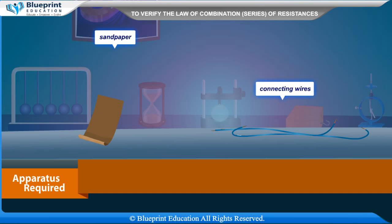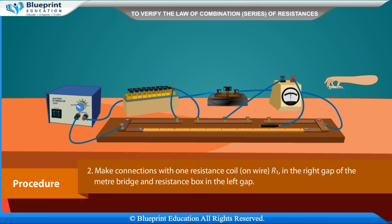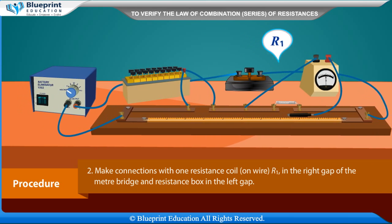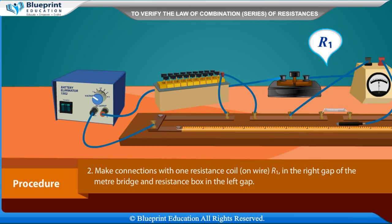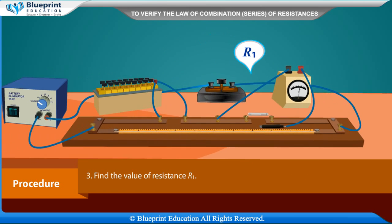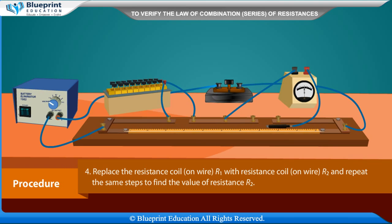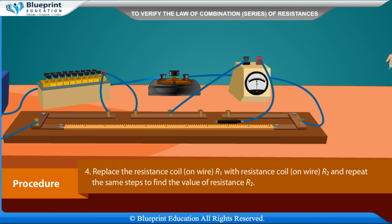Procedure: Draw the circuit diagram. Make connections with one resistance coil or wire R1 in the right gap of the meter bridge and resistance box in the left gap. Find the value of resistance R1. Replace the resistance coil or wire R1 with resistance coil or wire R2 and repeat the same steps to find the value of resistance R2.